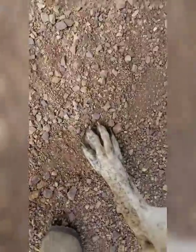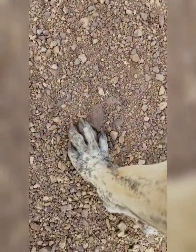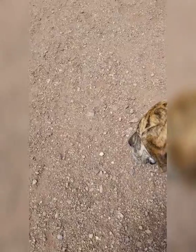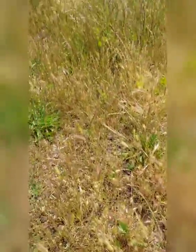Because foxtails — at the least, the least terrible thing that will happen is that you find one before it goes in, and then you can just pull it out. It's no big deal. But if it gets missed — and these are foxtails right here, you'll see them — that's what they look like. Those terrible little evil things, and they're everywhere right now.